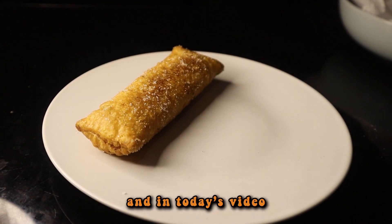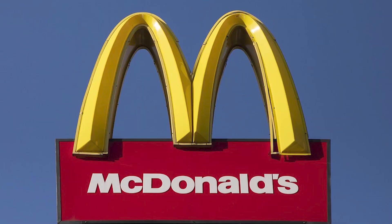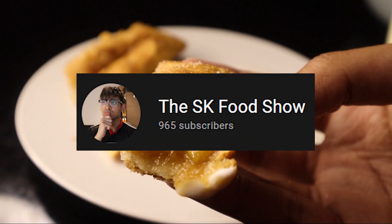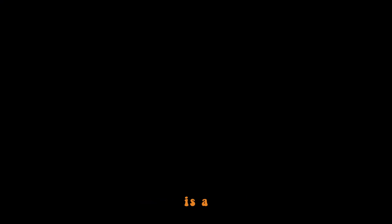Hello everyone and welcome back. In today's video I'm going to try and recreate some Apple Pies from the one and only McDonald's. I feel this video is pretty suitable because there's actually one thing that my channel and McDonald's have in common, and that is, at the front of it, is a clown.